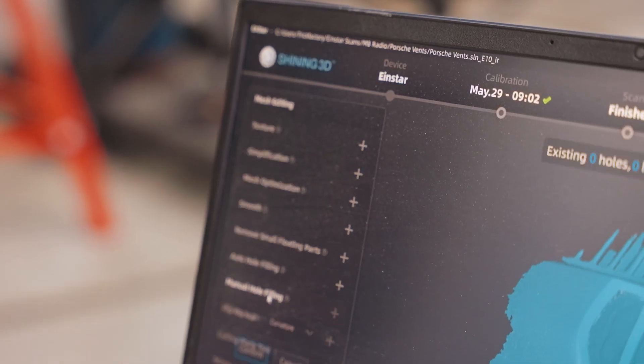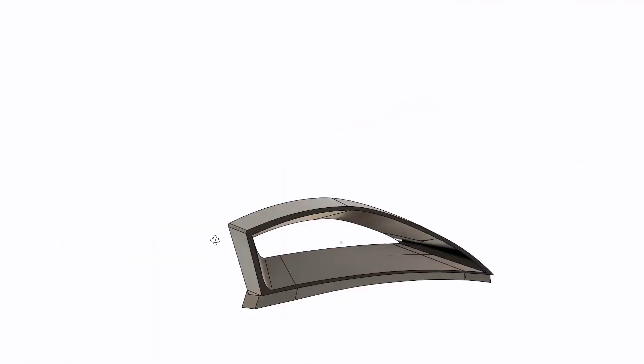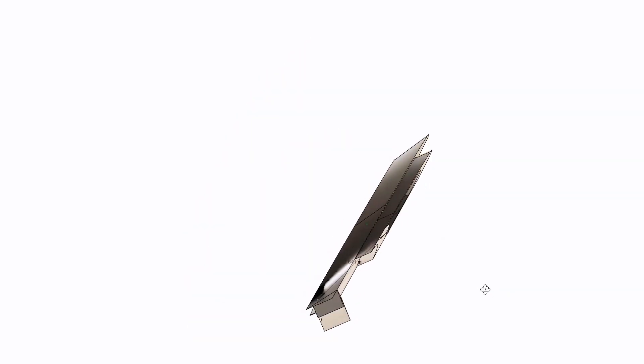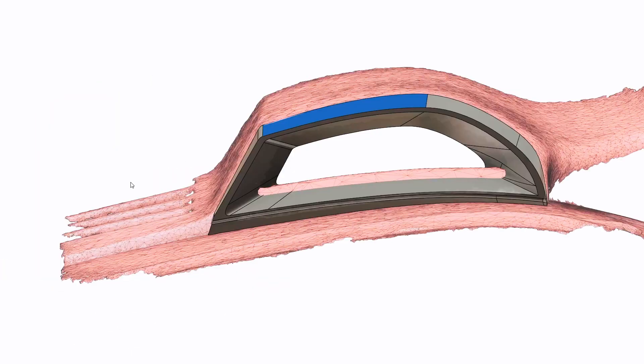Once Alex was done cleaning up the scan, he imported it into Fusion 360 and was able to design the bezel for the intake duct going off the dimensions captured in the scan. And once that was done, we put the scanner to use once more to test out its capabilities.